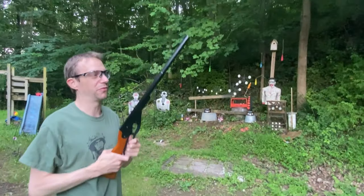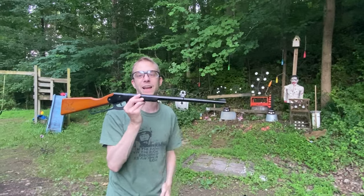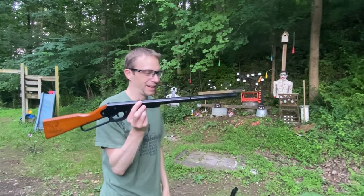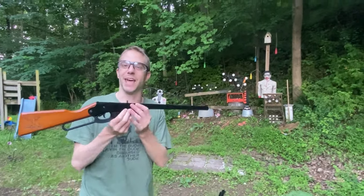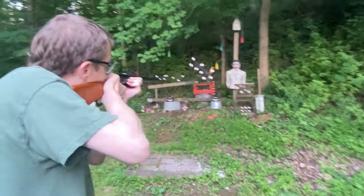Now the little guy — the Daisy Buck 105. I found this on Amazon for nine dollars with free shipping, and that's kind of how all this came into play. It's so small — let's give it a shot.